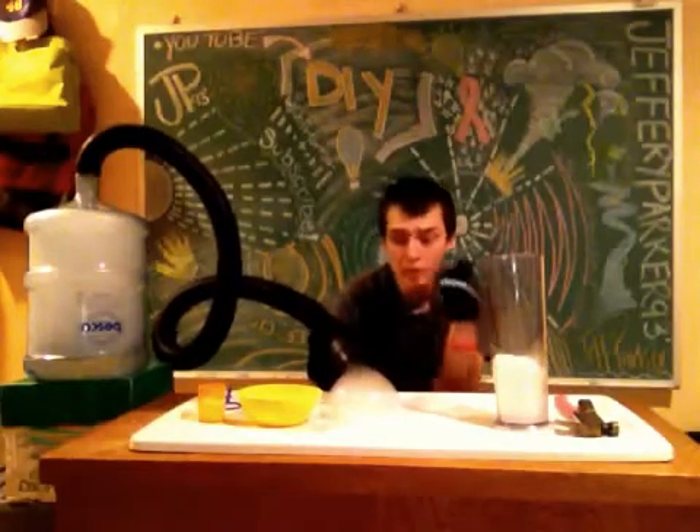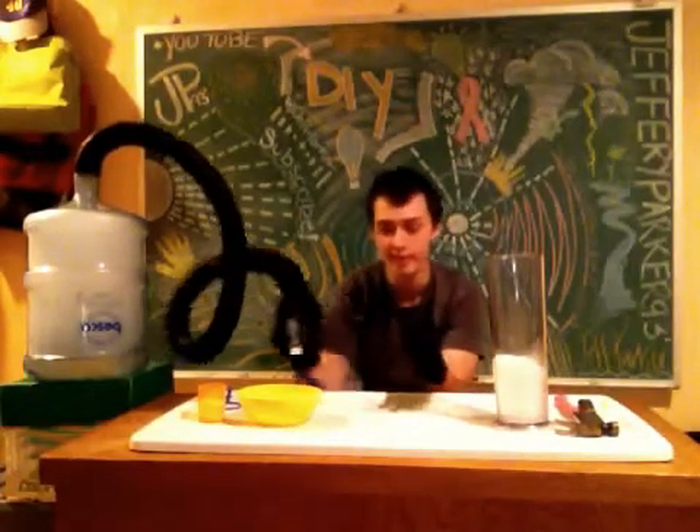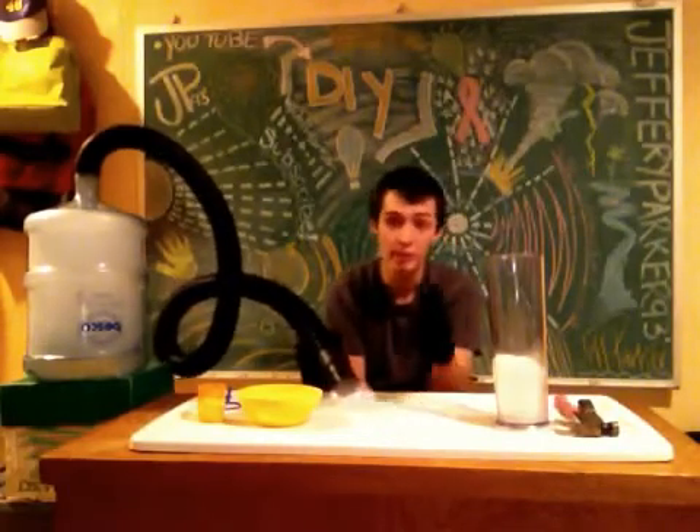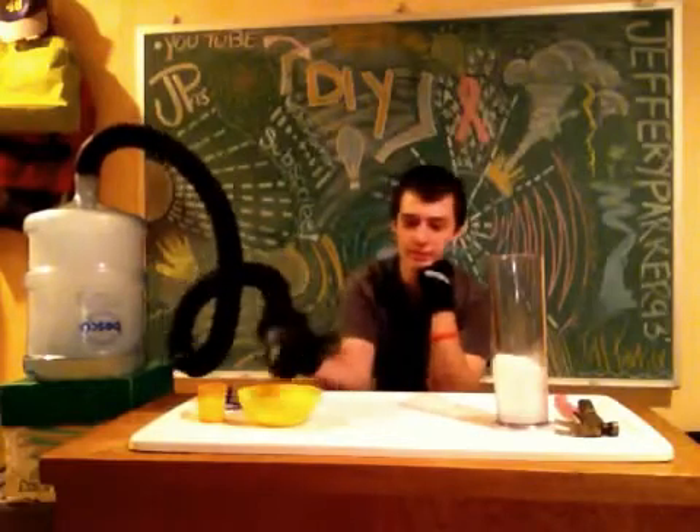You can usually pick up dry ice at your local store, like a Meijer if you live in that area. It's usually best around Halloween, which is why I'm doing it right now. It's only about a buck thirty to get the dry ice.